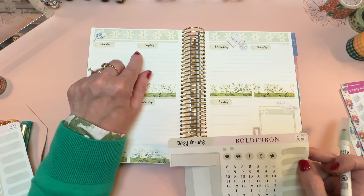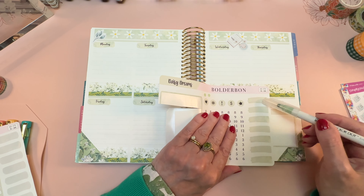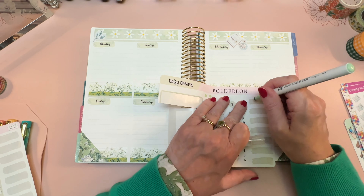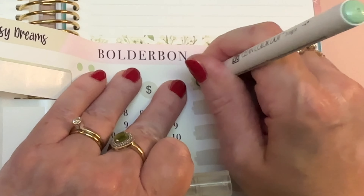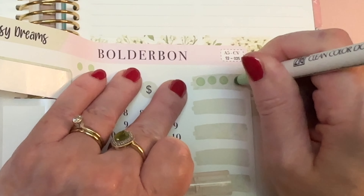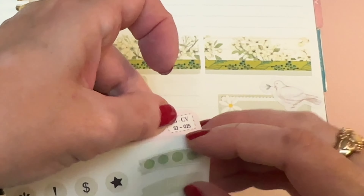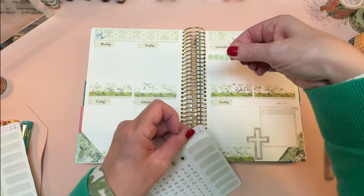To check off my four times of saying the verse every day, let's make a four-box checklist using these brush stroke stickers and a clean color dot marker — like that. Then I can just check each one when I say the verse aloud.